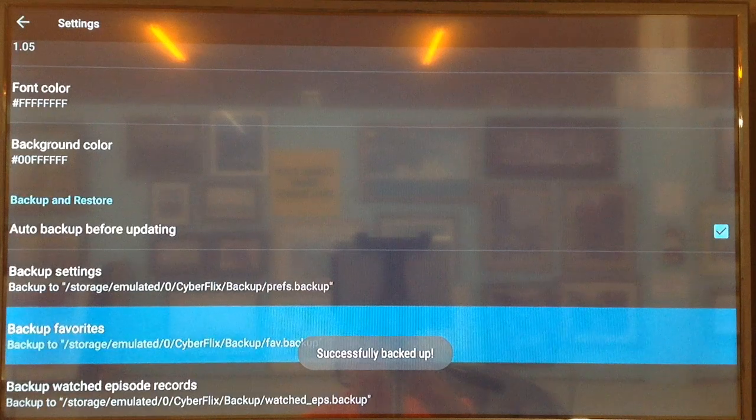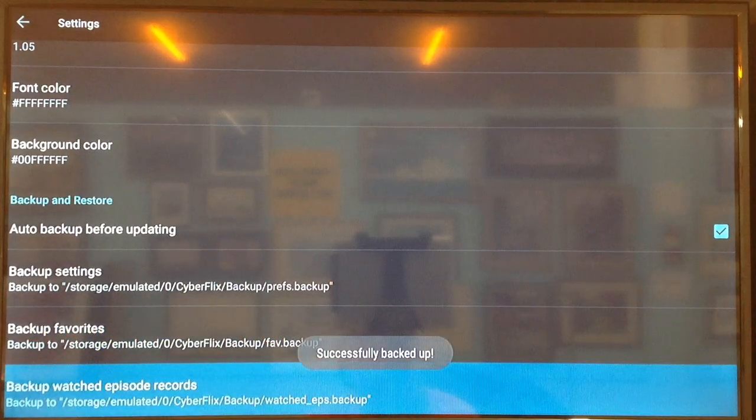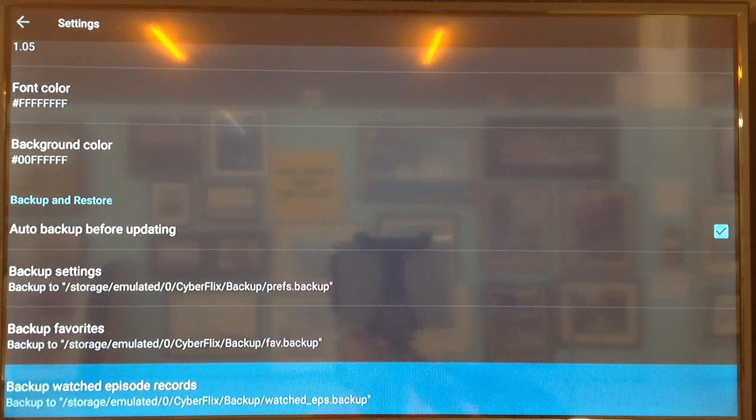Next, go to Backup Favorites. So if you have any favorites stored in there, we're going to back that up. The next one is Backup Episode Records. Now everything is backed up.